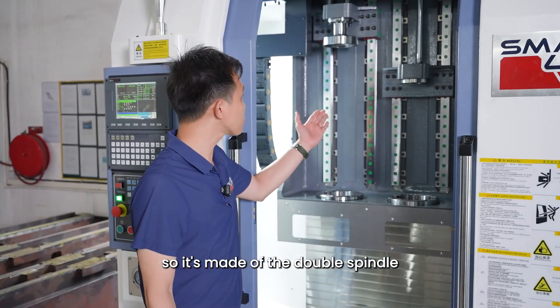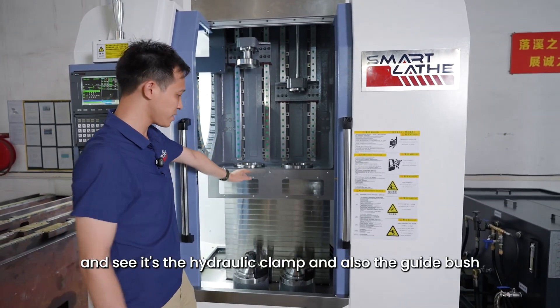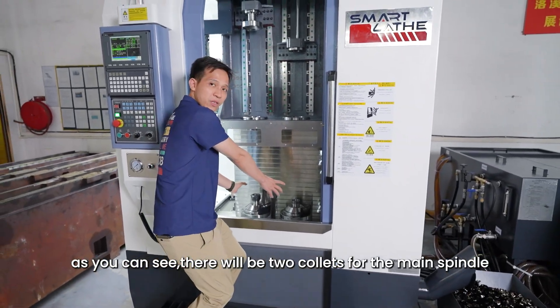It's made of the double spindle. And as you can see, it's the hydraulic clamp and also the guide bush. There will be two collets for the main spindle.